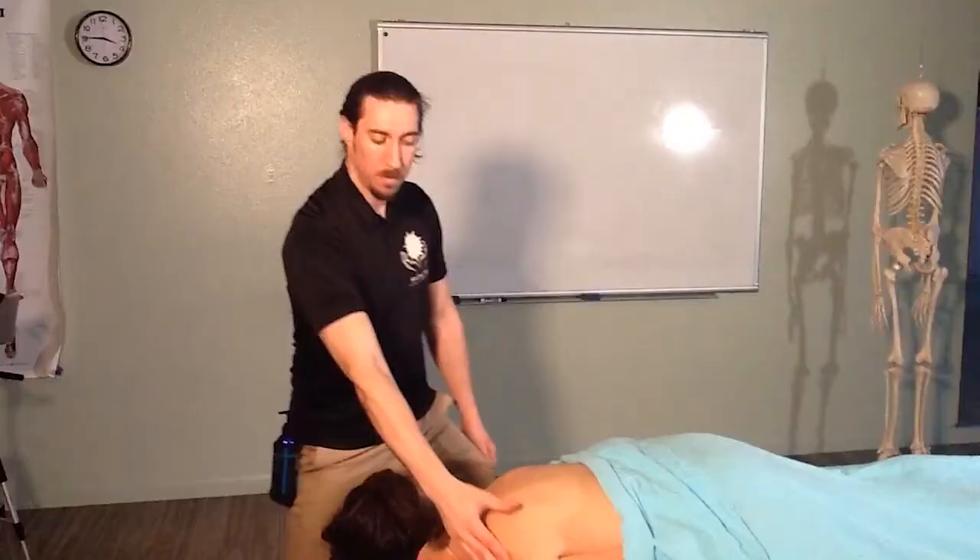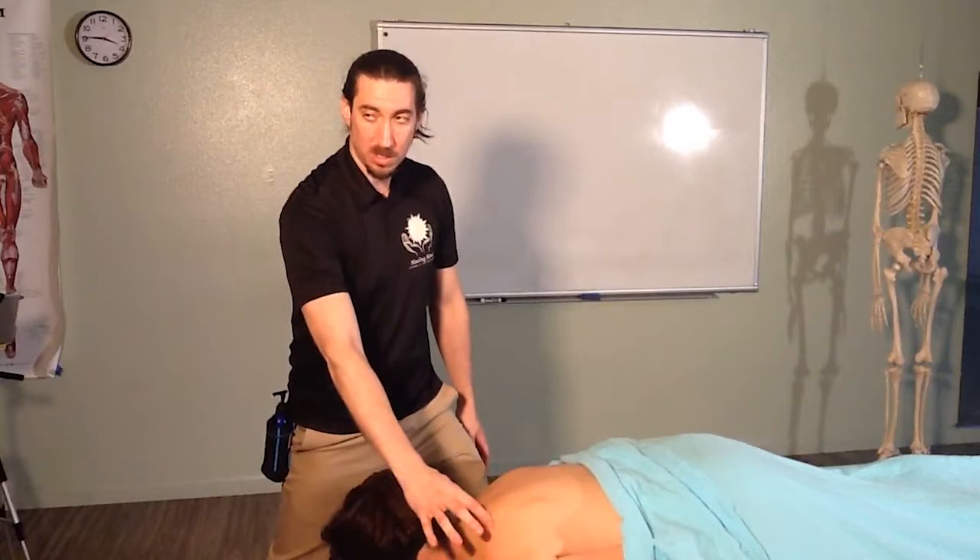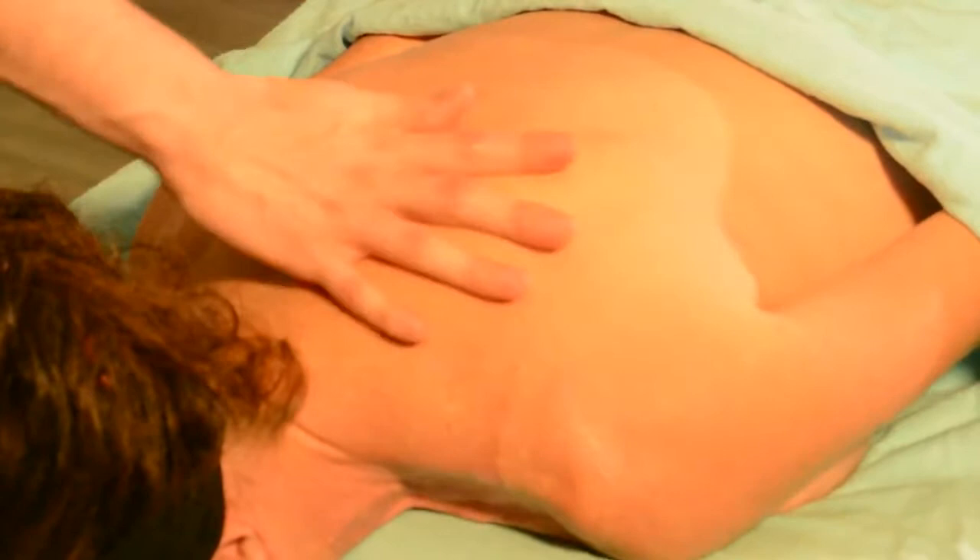Then we'll switch it up to knuckles. In this case I'm using a really loose fist to make sure I'm not bumping my knuckles into any bony shoulder parts, and then we can do a trench here as well. Once we've done that for the upper trapezius, we're going to move — in the same stance — and start to address the rhomboids with a palm stroke. The rhomboids are a pretty short stroke, so literally just a little movement is all that's needed.